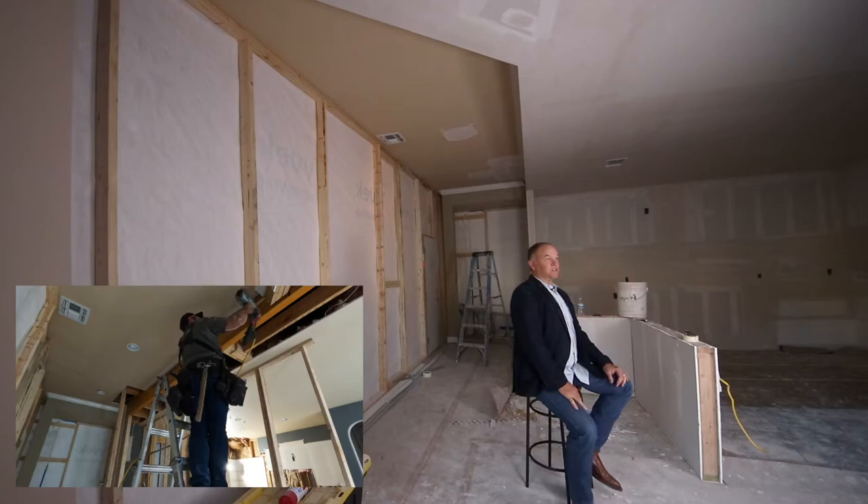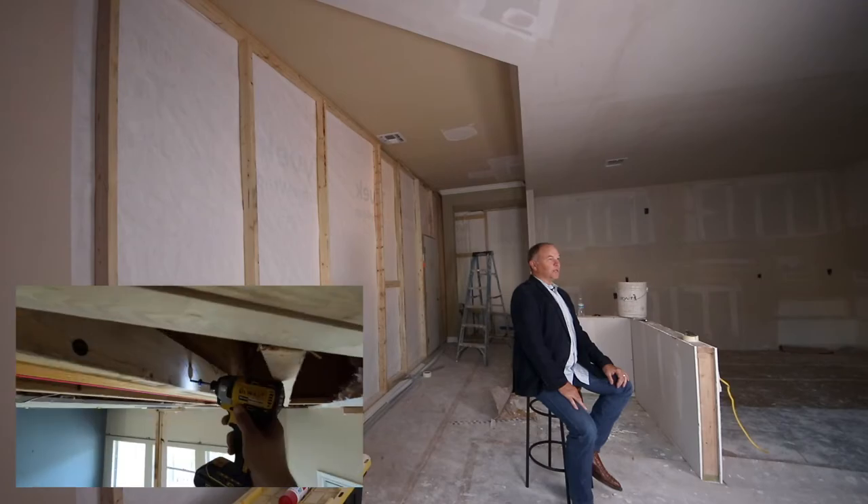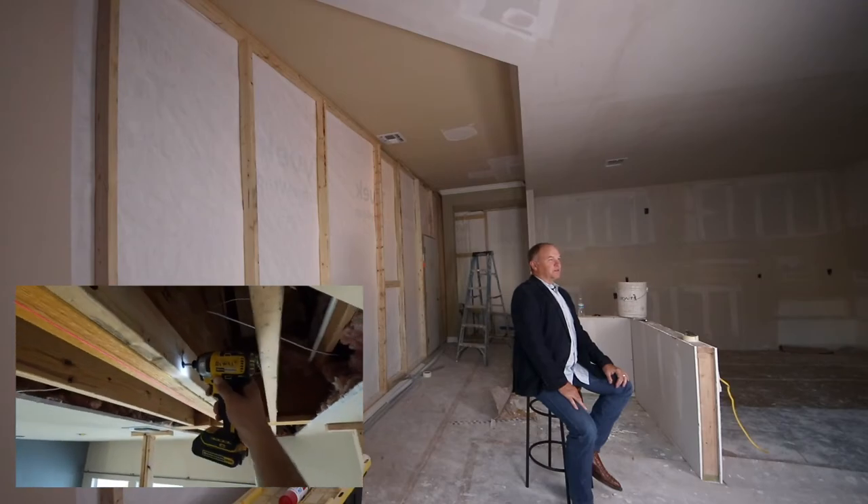Taking out a weight-bearing or load-bearing wall and putting in a replacement header like this can be a real challenge — in fact, it's intimidating to a lot of contractors. Homeowners are very concerned: is this going to hold up, is it ever going to sag, is it going to last as long as my home, will it be a problem? It can be a little fearful for them.